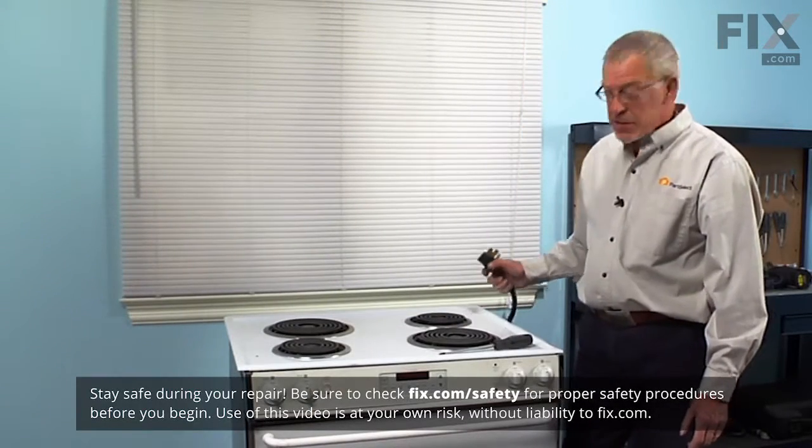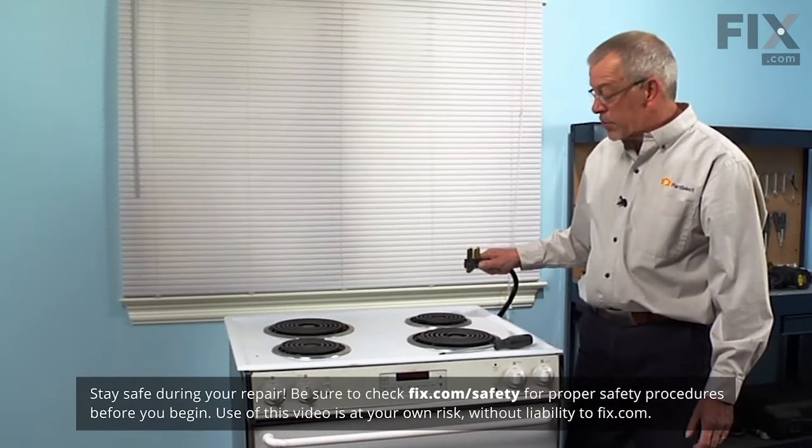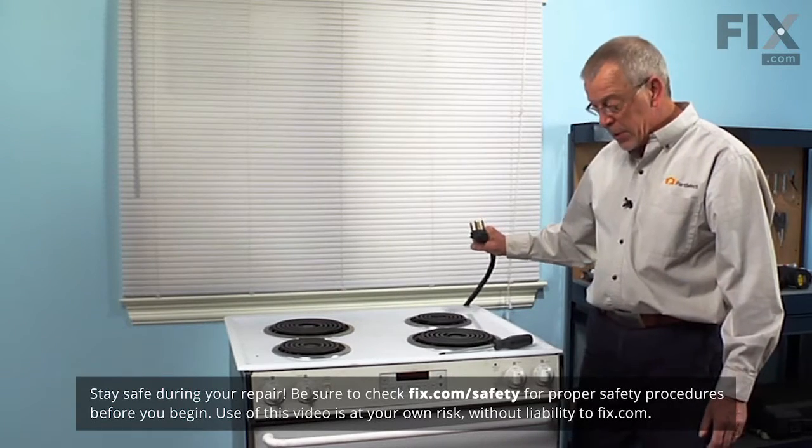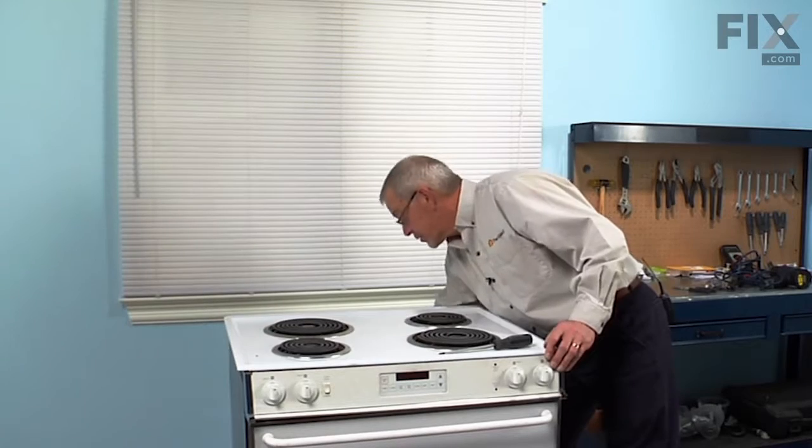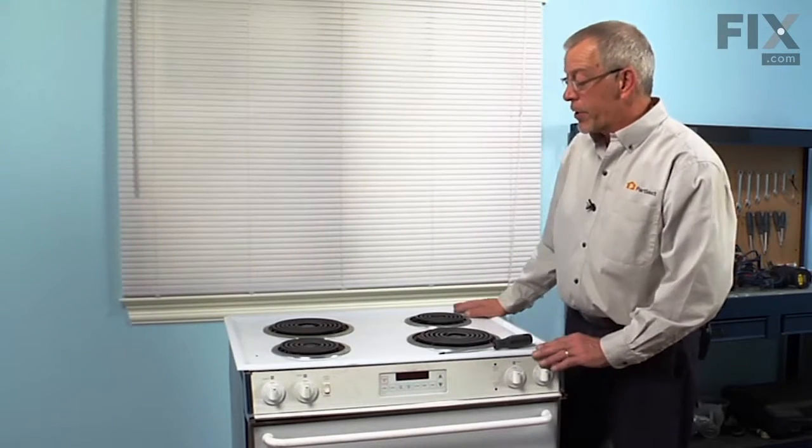Before we begin this repair, the first thing we're going to do is to disconnect the power to the range. If it has a cord on it, simply unplug it. If it's a hardwired range, you'll need to locate the breakers or the fuses and disconnect the power there.